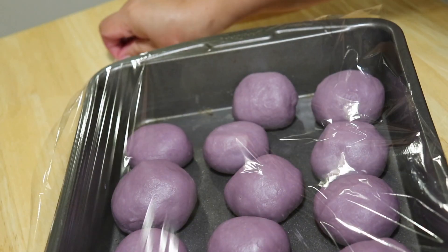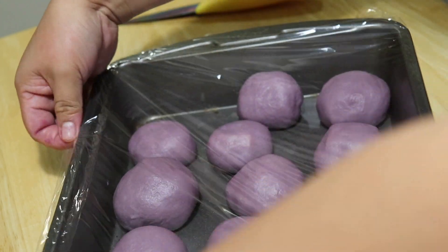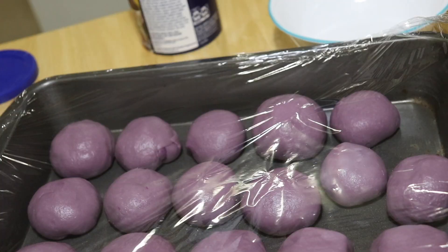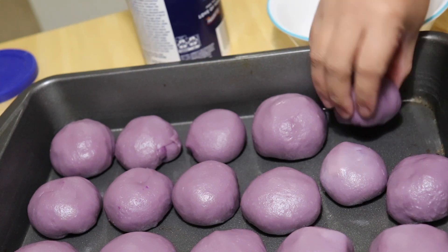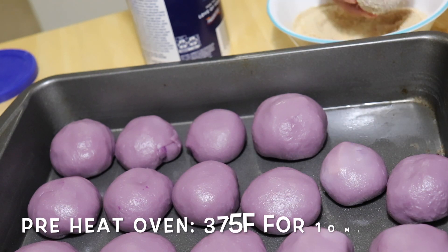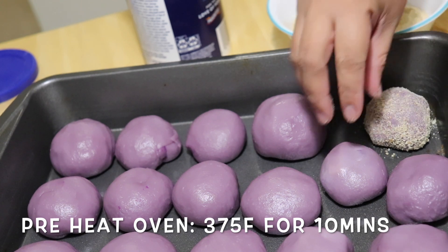We'll cover this with a cling wrap and let it rise for another hour. And yes, it's a long, long process. An hour is over and I don't really see a huge difference, but anyway we're ready to coat it up with our breadcrumbs. Before I started coating them all, I went to my oven and preheated it for at least 10 minutes in order to save time.